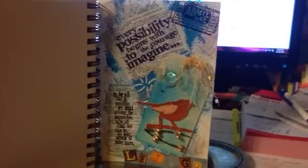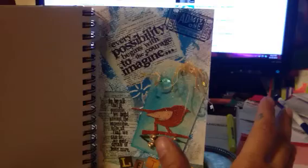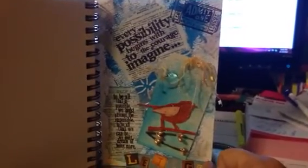I just feel very challenged when doing this. This is almost like making a card for me. I never know where to start and it's just difficult. You can see I threw a tag in there because I just got overwhelmed with the whole page. But I did it and I had fun creating it.